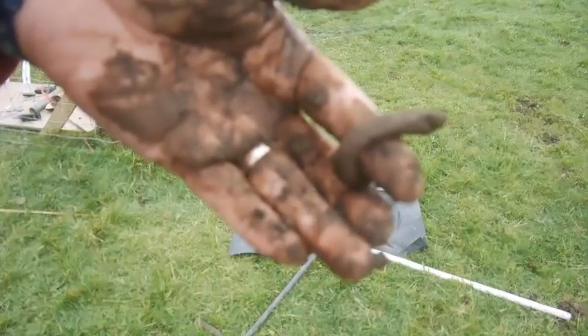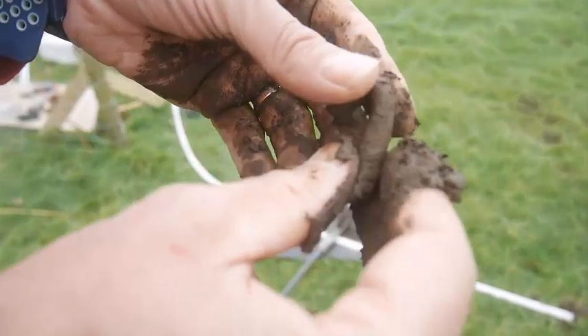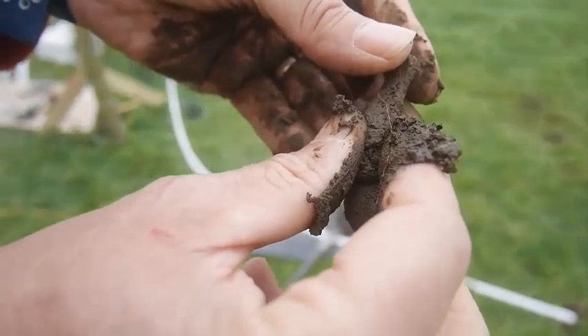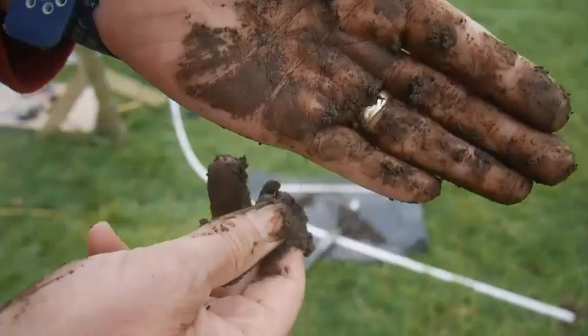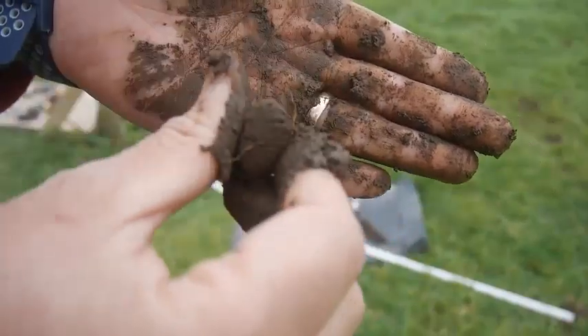And that's a really good sign that this soil is packed full of clay. Clay is a really important constituent of soil. It holds on to nutrients, but it makes very small pores, which means that this soil can hold a lot of water, but it can't transmit much of it because of the small pore size.